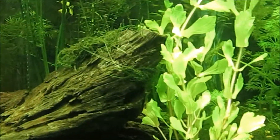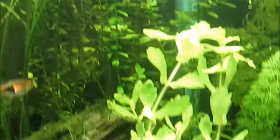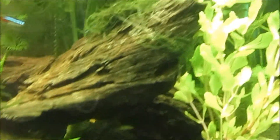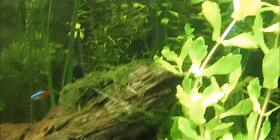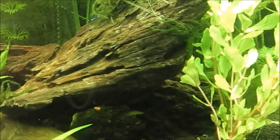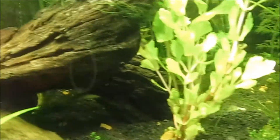I also removed the fake piece of driftwood I used to have and bought another real piece — the other one was plastic. I went ahead and tied some of the Java moss around it that was growing on the old one. I just did that about a day ago, so hopefully the Java moss starts growing again.